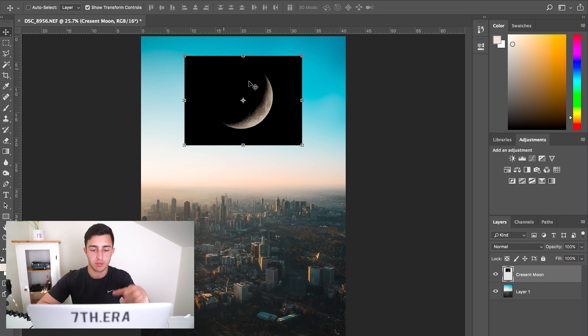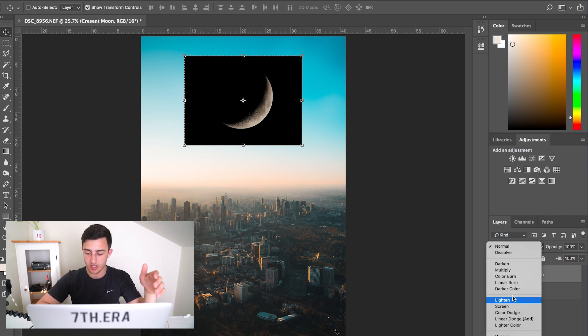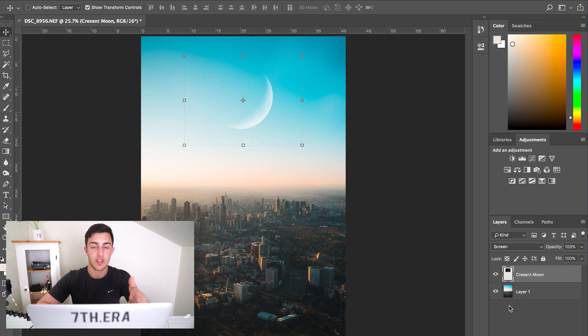So obviously there's all this black stuff here — we want to get rid of that and just have the moon. The way we do this is really easy, it's literally one or two clicks. You go into your blend mode and just click on Screen, and there you go, it's literally already done.